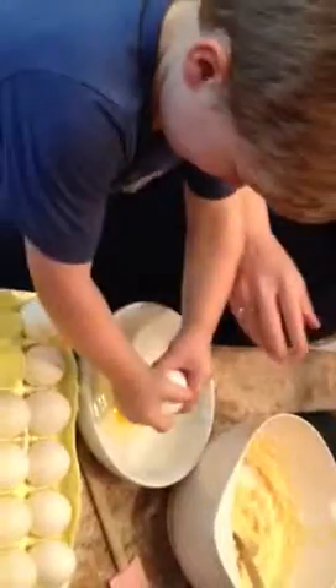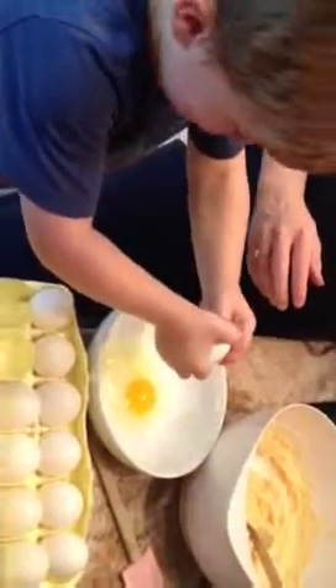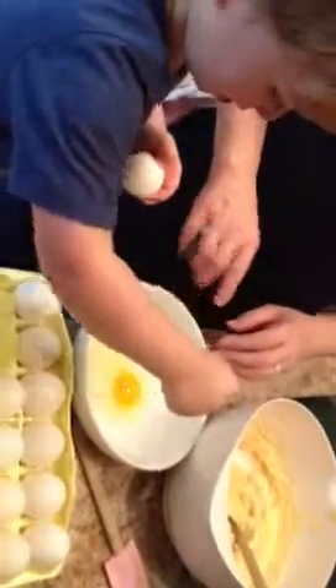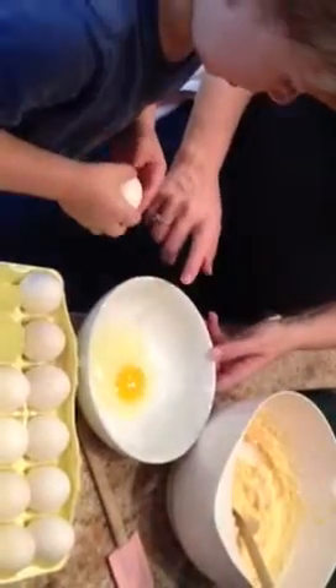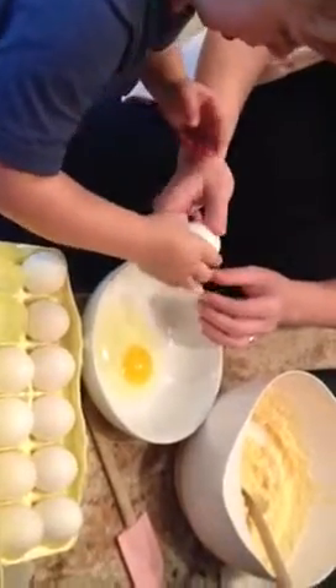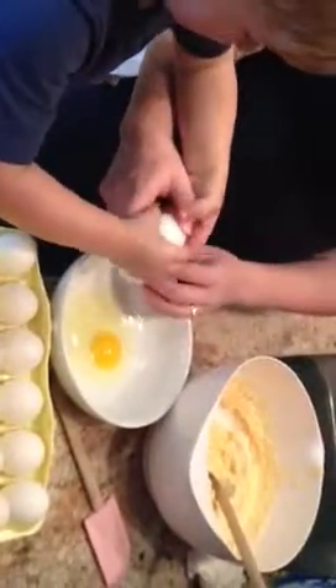Okay, Hunter's trying. Tap it on the side of the bowl, gentle. Tap it gentle on the side of the bowl. Tap it gentle, like this. There you go. Now crack it in the egg. Wait, let me crack it for you, honey.